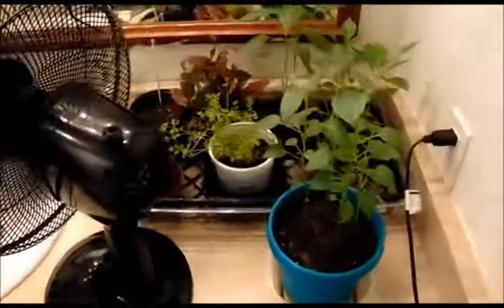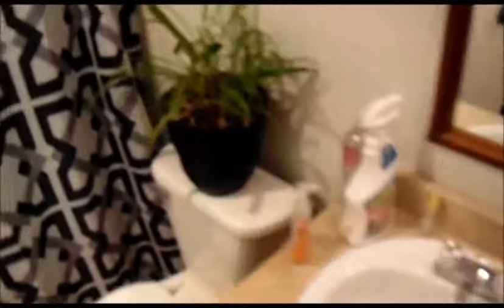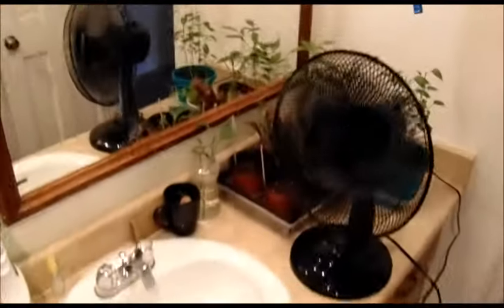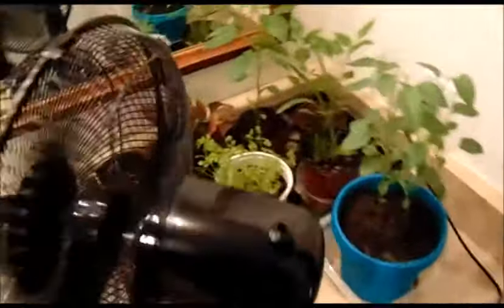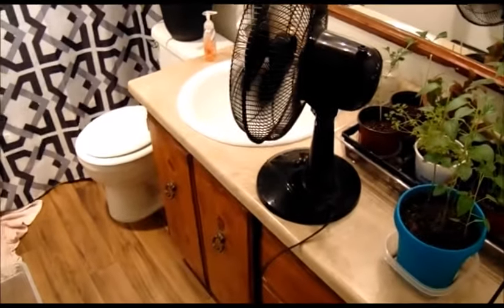At nighttime everything's in here; in the daytime half the stuff's in here and sometimes it gets rotated out depending on the weather. We're just monitoring things in these two rooms and waiting for the warm weather to come. Hope you're excited to take a look at the bathroom — this is UT and I garden here with my family in southwestern Utah. Thanks so much, love you guys.